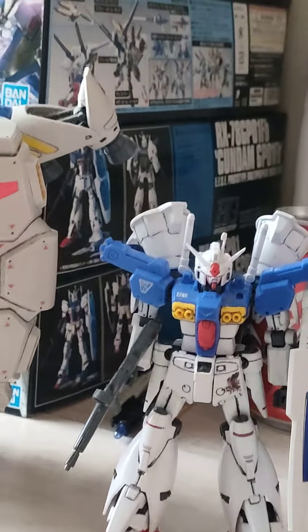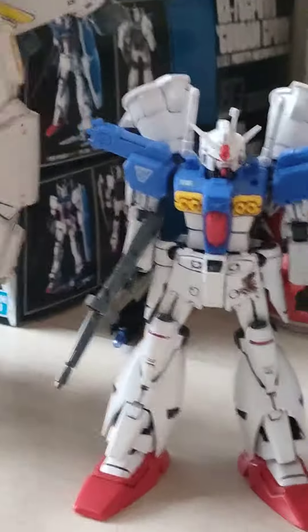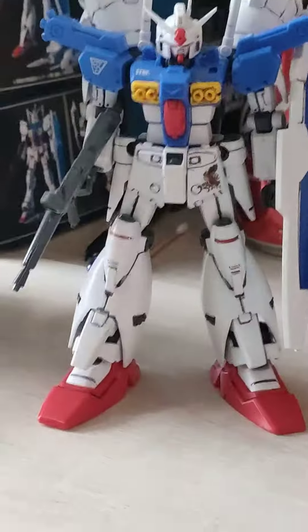I think it's a great model, but articulation is of course lacking — don't expect much from an HG from 2000, which is wow, 21 years already. That's a lot.